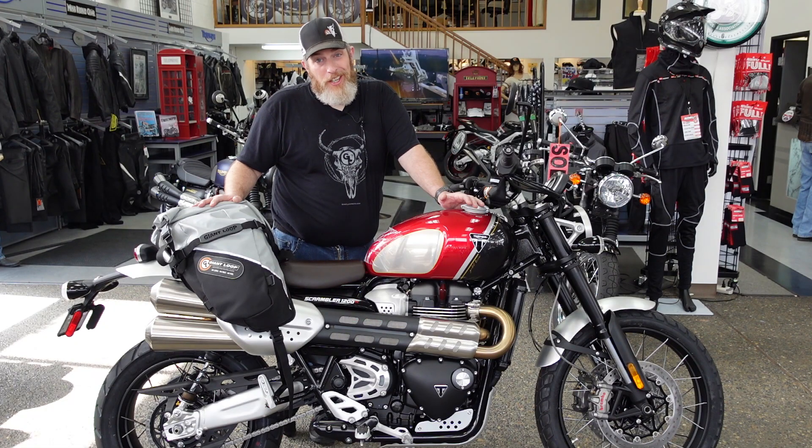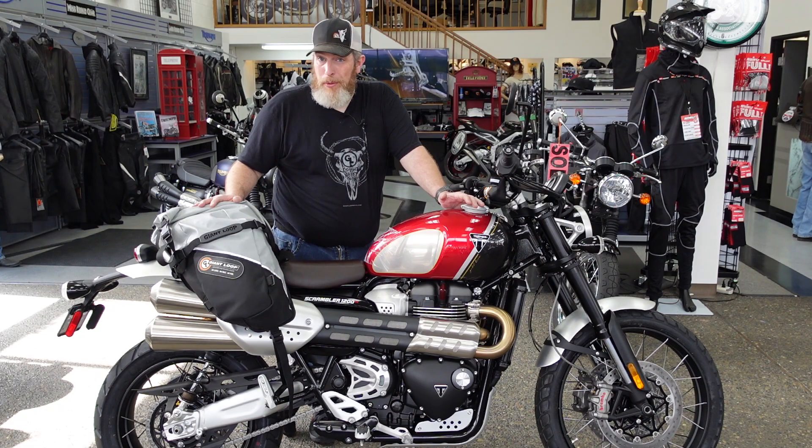Big shout out and thank you to our friends at Cascade Moto Triumph in Beaverton — definitely come check them out. I'll link their website in the description. Thank you for watching. Go light, go fast, go far with Giant Loop.